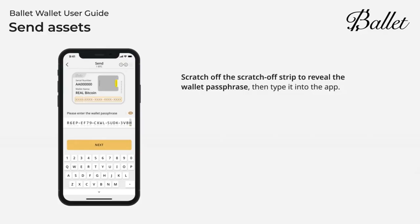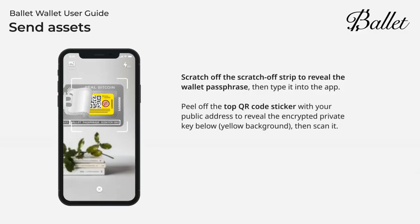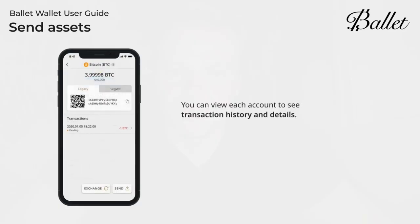To send Bitcoin off of your Ballet card, you need to put in your wallet passphrase first, then the amount you're going to send, and then sign your transaction. In order to sign a transaction you need what is called a private key. Your private key is printed on a sticker behind your public key on the card — you literally have to peel back the sticker and scan your public key in order to send a transaction. Once that's completed, you see all the details of your transaction. This wallet can also store other coins and NFTs, and obviously that includes Litecoin, because Bobby Lee is the creator of this card.